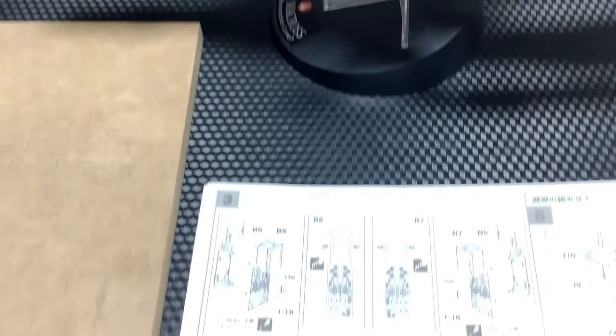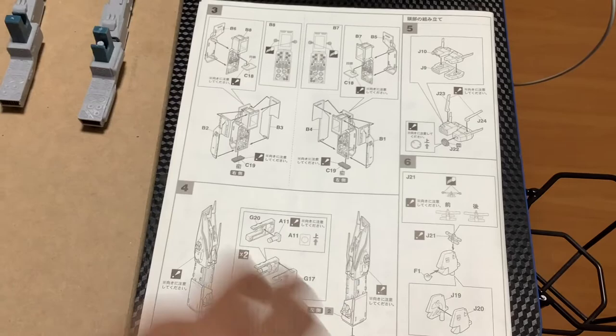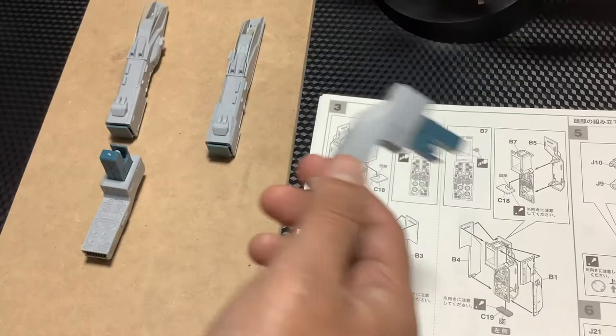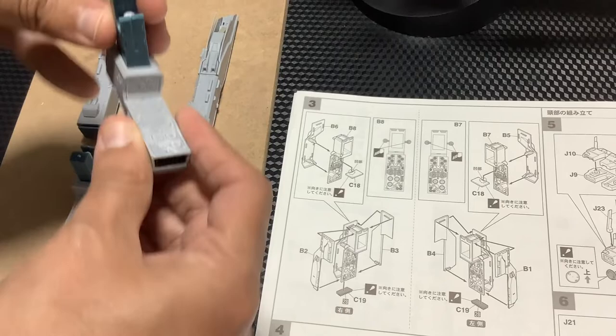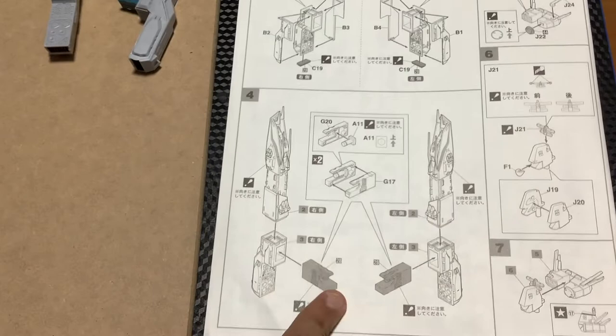Ahora vamos a continuar. En la parte anterior del video ya habíamos armado esta zona — lo que sería el cañón principal y sus partes, correspondientes a las secciones 1 y 2. Esto de acá corresponde a la sección 3 — armar esto es bien simple, no hay mucha ciencia. Esto es lo que va a permitir que gire el cañón, el arma principal. Esto ya está acá, que es la parte 4, que es lo que está armado aquí.